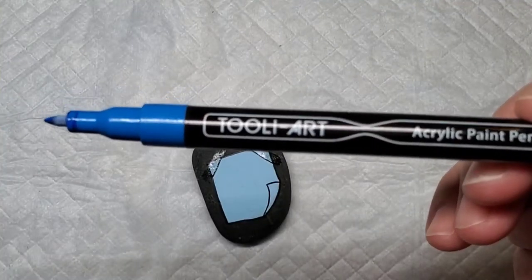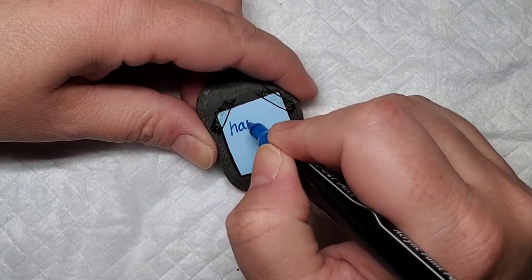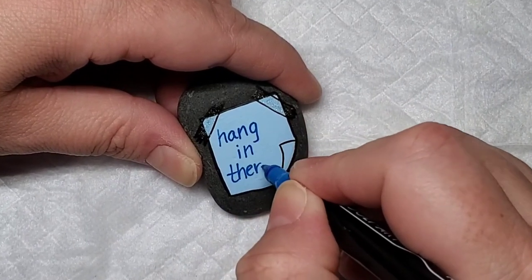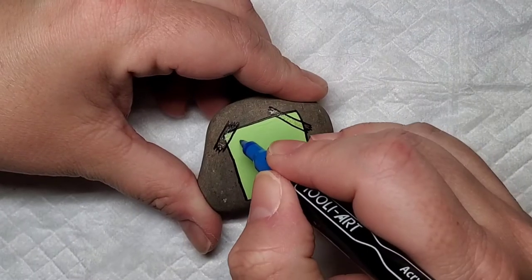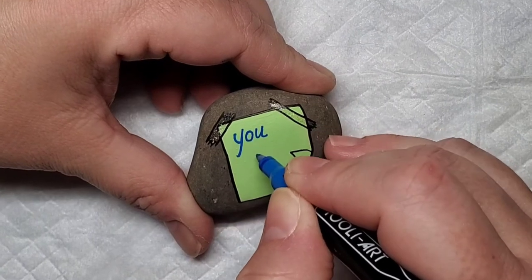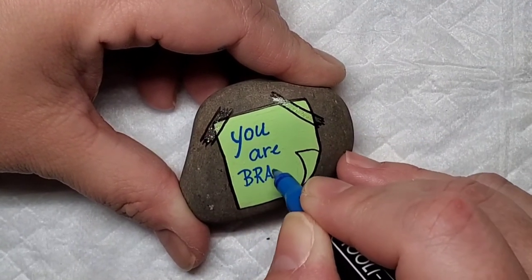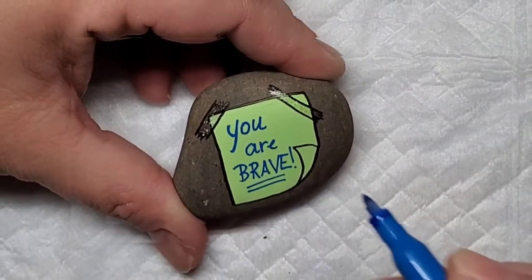I wanted this design to look like someone had literally just written on the pieces of paper, so I chose a blue Thule Art acrylic paint pen and I'm just going to write in my normal handwriting some very short pick-me-up phrases — if you were having a rough day or you just needed a little word of encouragement. These are pretty tiny stones, as you can see by the size of my thumb and forefinger.